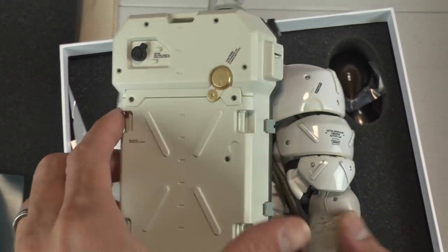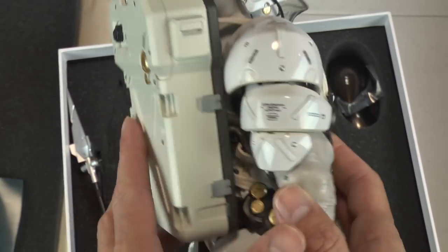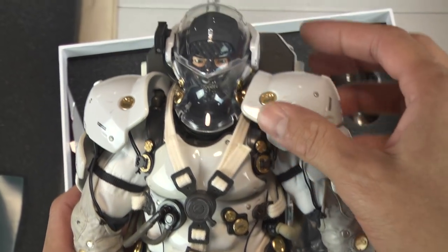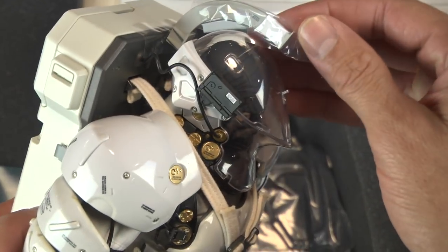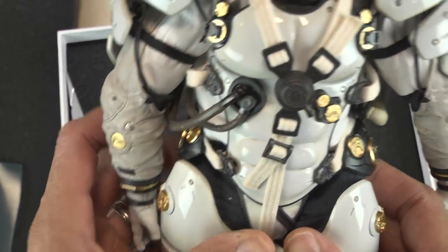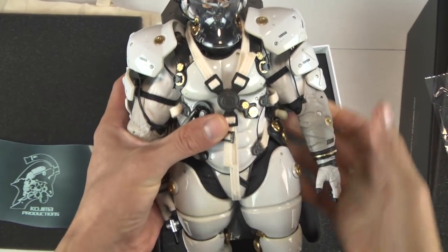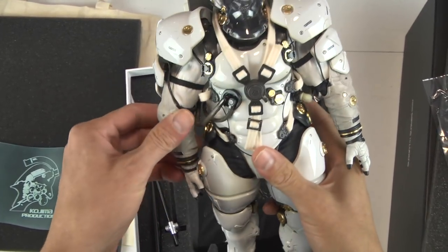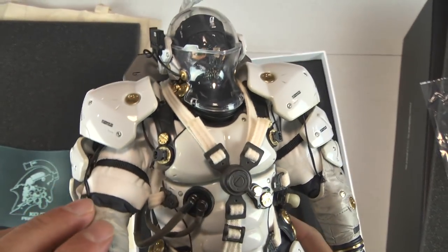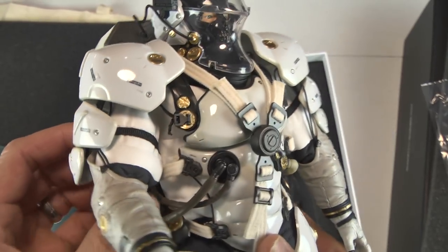I love space, I love astronauts, I love 1,000 Toys. So the fact that they took the liberty and commissioned this piece is just phenomenal. I'm in awe. Look at that oxygen tank — wow. The detail is mind-blowing in this thing.